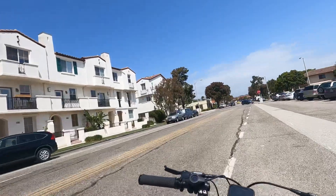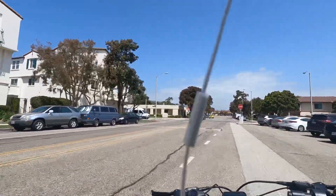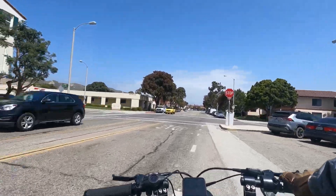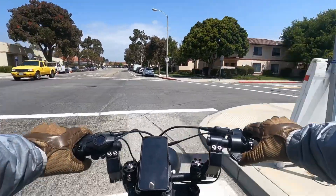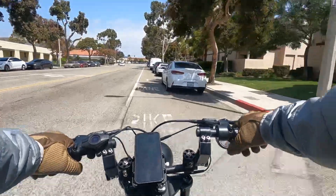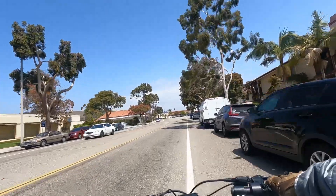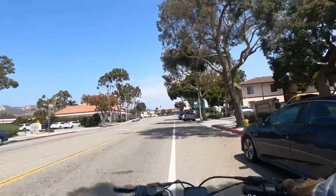I'm riding the Super 73 S2 in Hudson Blue. I've tricked it out with some new things — a new chain ring, new handlebars, a bunch of accessories, a new seat, leather saddlebags, all that kind of good stuff. I've kind of made it my own. That's one of the fun things about the Super 73 — you can really play with customizing it.